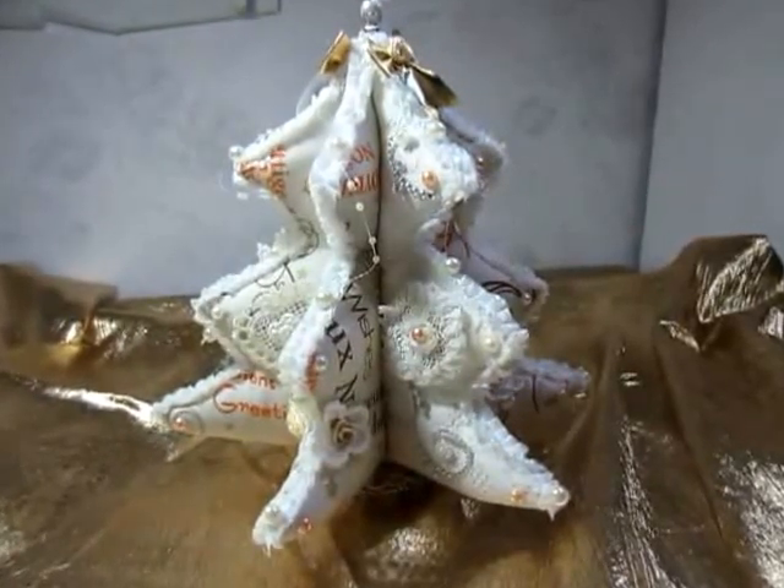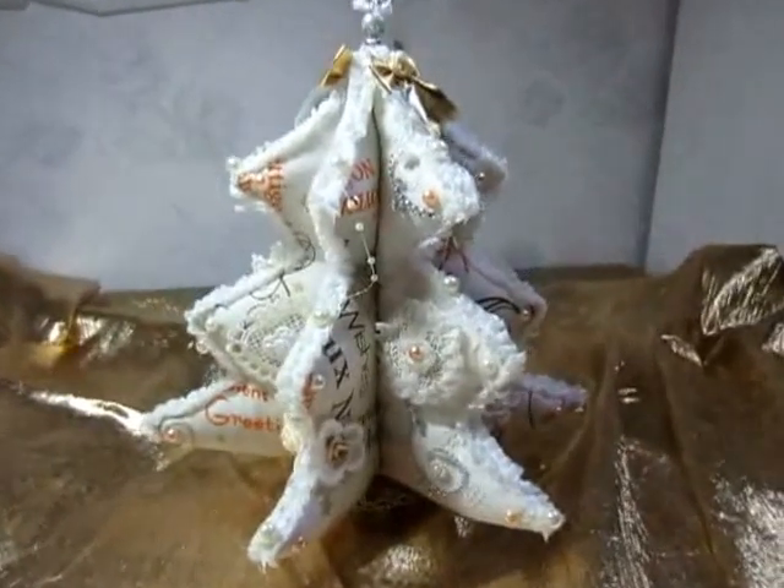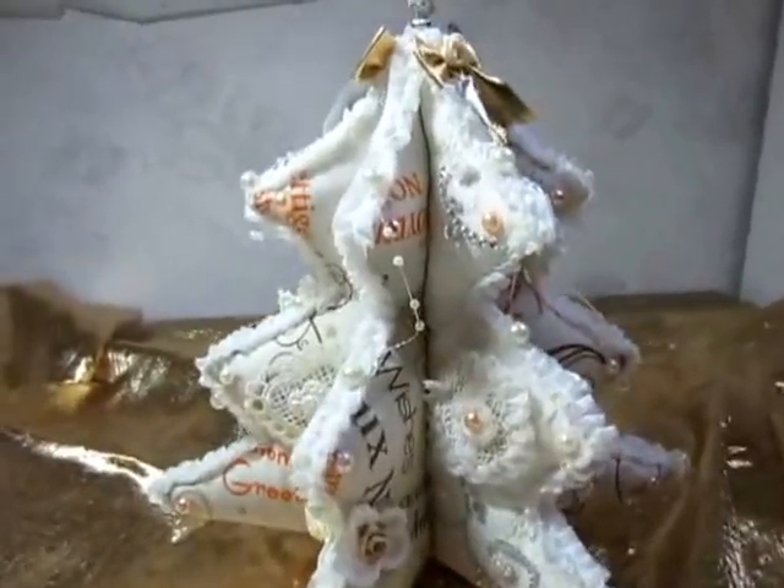Now I decorated the tree. Here I made a stick pin.